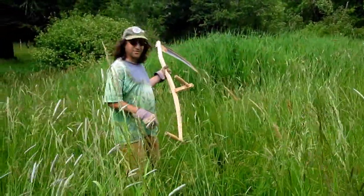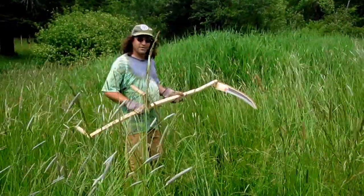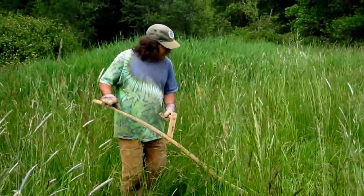I did earlier cut down some grass that tall. It wasn't pretty. I've never really used one of these before so it's all been an experiment but it is really cool.